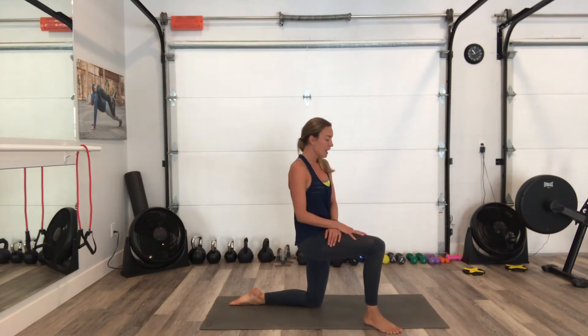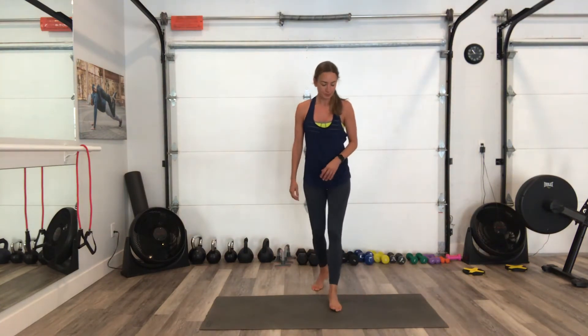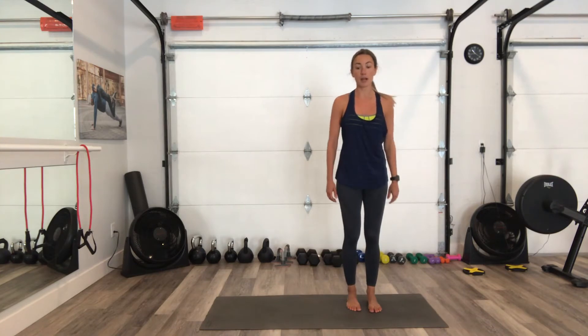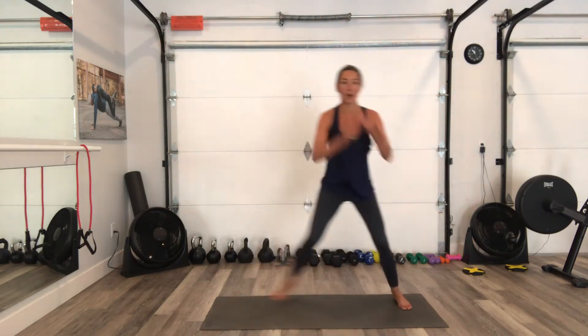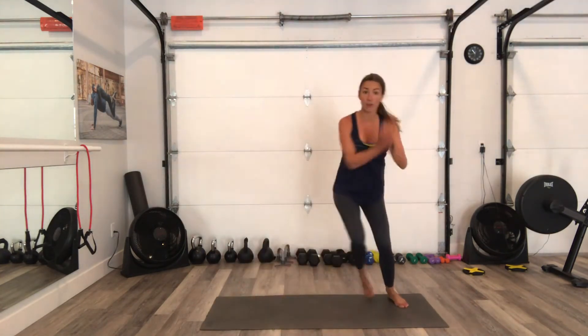If you feel dizzy, just take a moment before you come up — you might feel lightheaded if you stand up too fast. Big breath. We got the side hops — go side to side. So I want you to feel that push coming from the hips. Push off and stabilize, push off and stabilize.